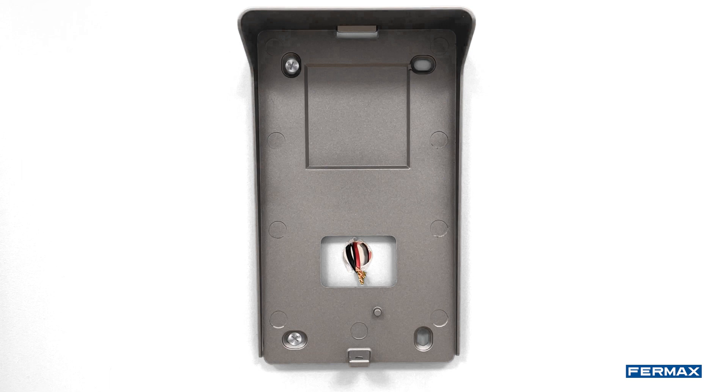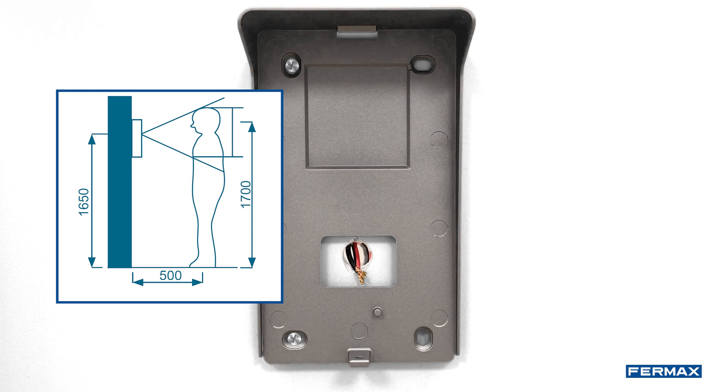We will then go outside and proceed to install the surface mount of the outdoor panel at the recommended height and screw the bracket to the wall.